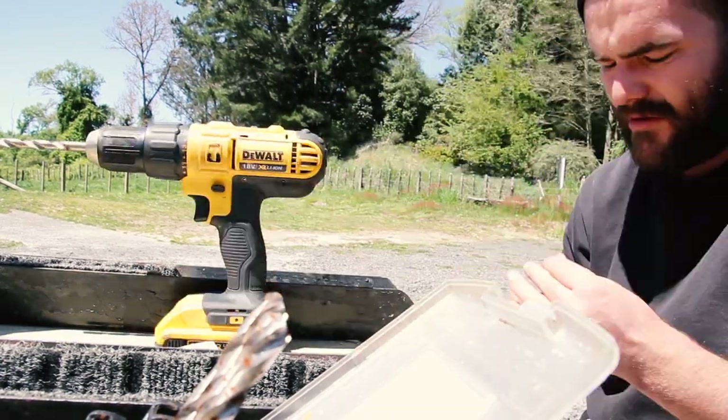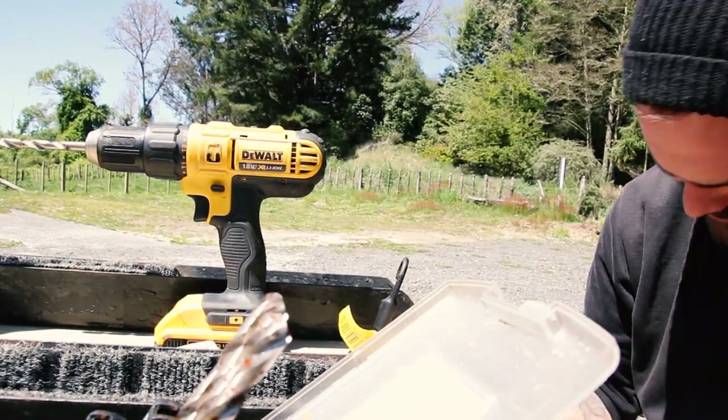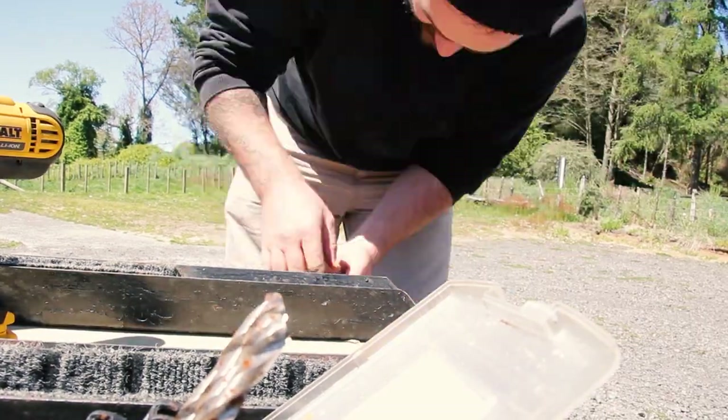These straps are just bungees cut in half, drilled through the deck and tied on the other side, then they get pulled over and clipped into an eyelet.